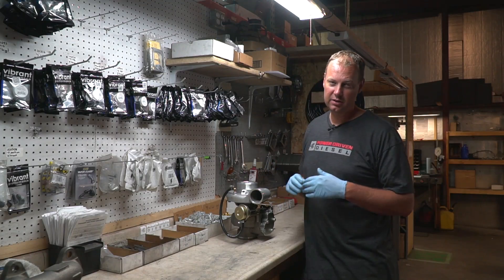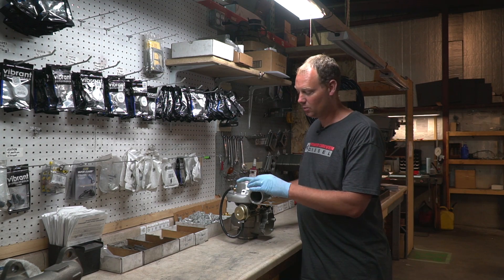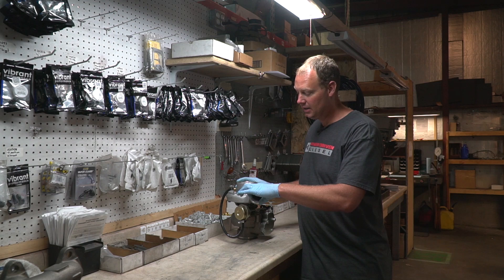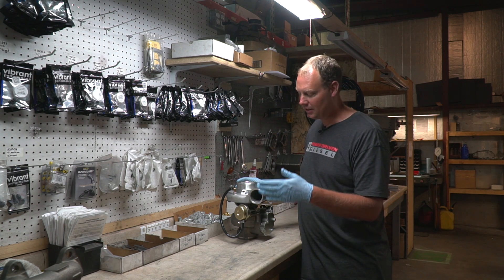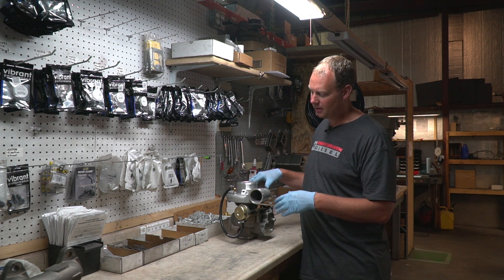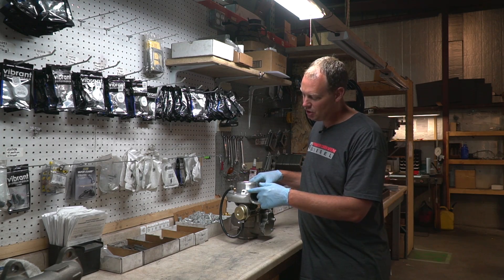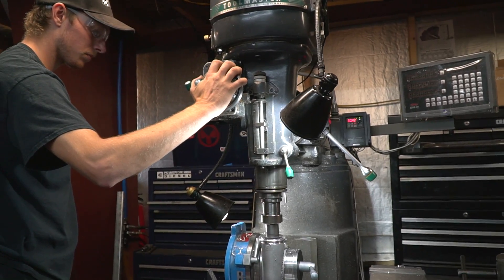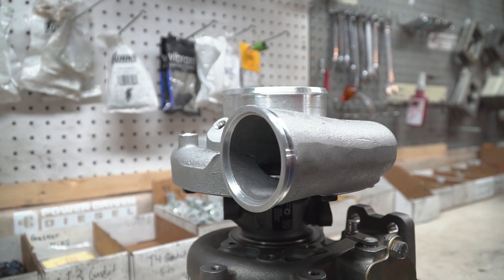On these second-gen drop-in turbos that we provide, the BorgWarner SXE turbo comes with a discharge cast in for a silicone hose and clamp. It's not a V-band from the factory — you actually have to machine that piece. So we get these turbos in here and we actually machine it: we cut off the hose discharge and put it in our mill and machine a V-band surface into it. That's how we make this a drop-in so it'll work with the elbow in your second-gen 12-valve and 24-valve VP44 truck. We machine that in-house.